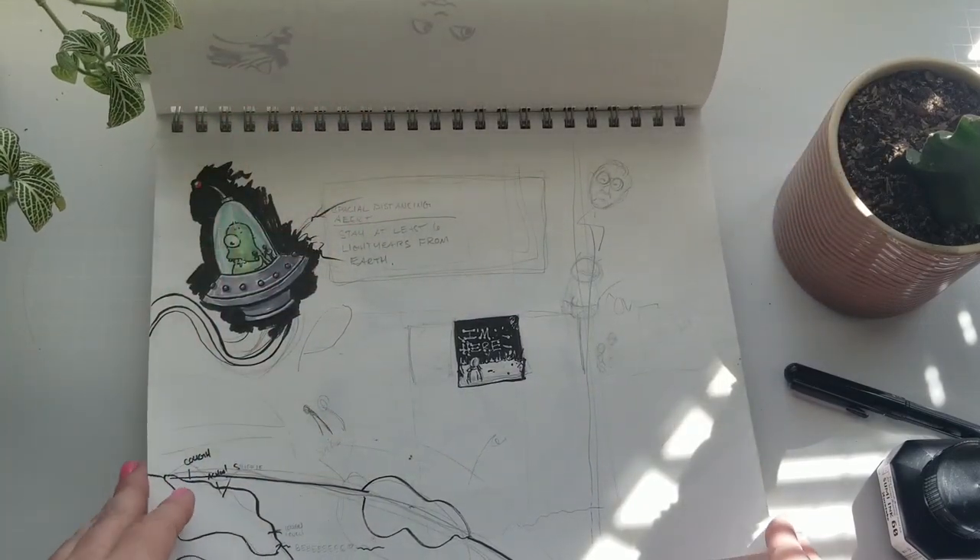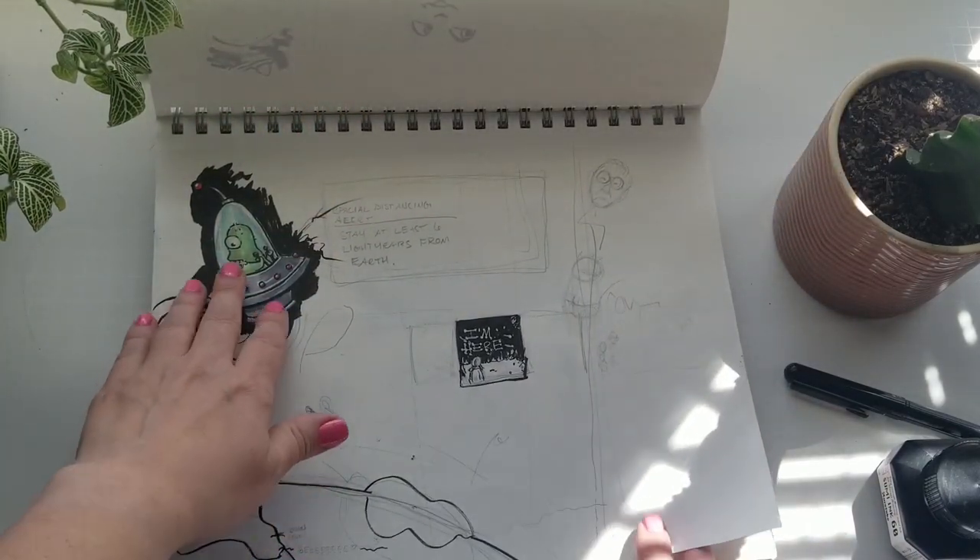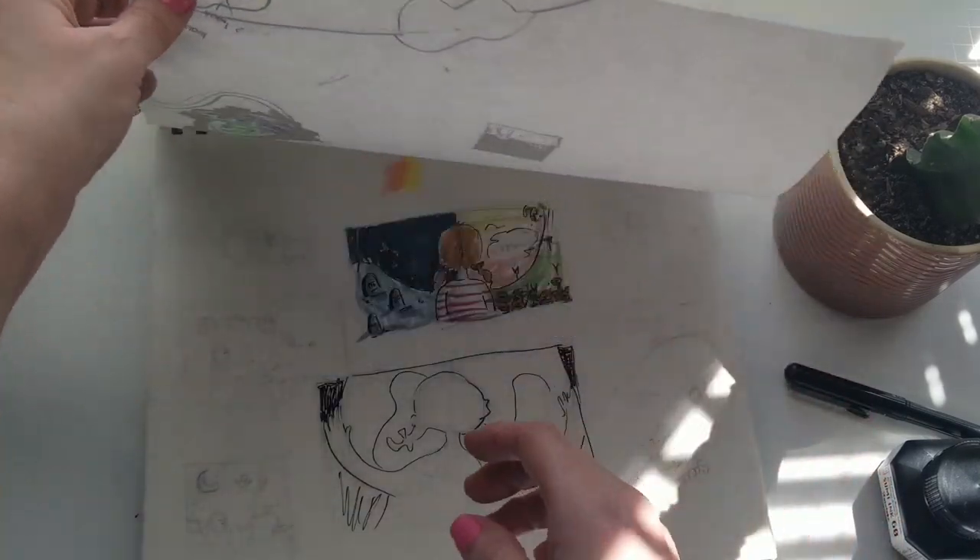Some kind of space-themed sketches that you might recognize from the first sketchbook.